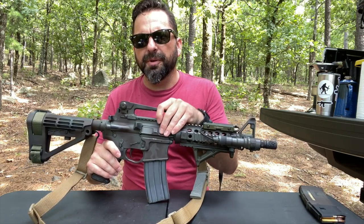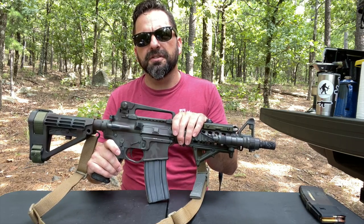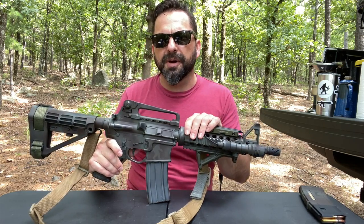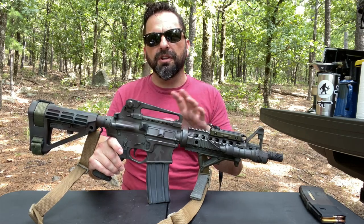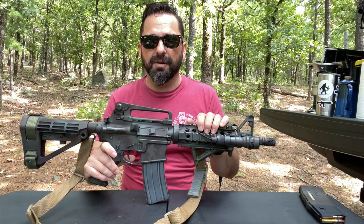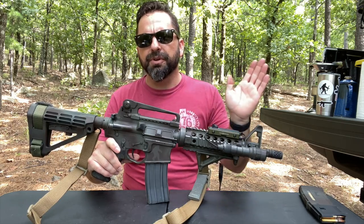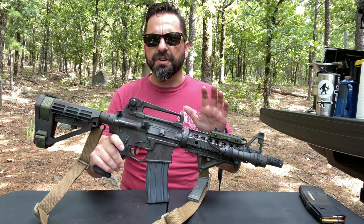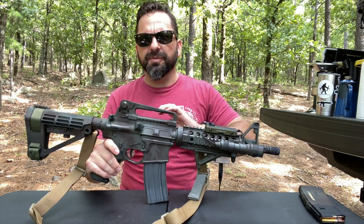The bolt carrier group is Palmetto State Armory. The bolt itself is high pressure tested and magnetic particle inspected — it's their better or best quality that Palmetto sells. I've never had a problem with this thing, and I've owned their lower quality and mid-range ones and put tons of rounds through them with no issues either. I just wanted a good quality upper — something I'd never have to worry about.